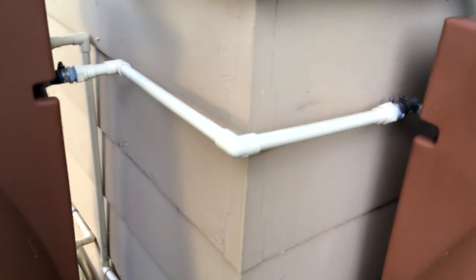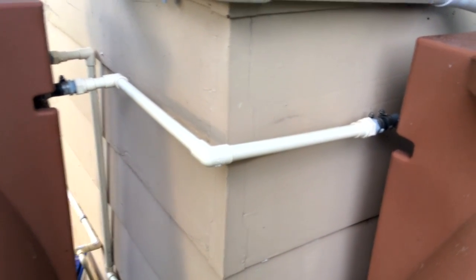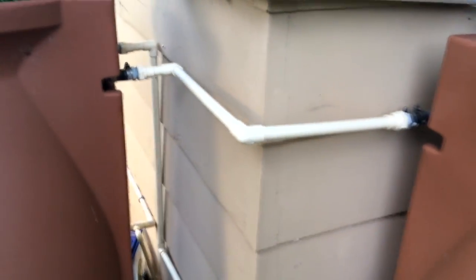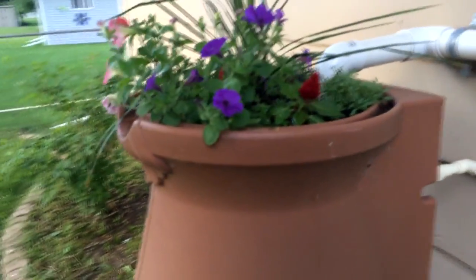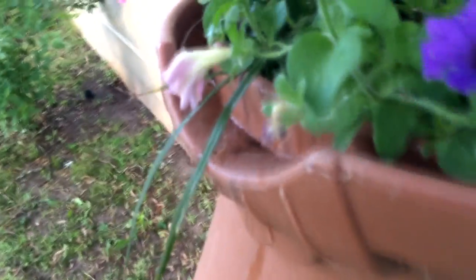This pipe in between is just connecting the overflows of both barrels, so if one fills up faster than the other they kind of even each other out. Then I have a pipe going down that's the overflow so it won't totally flood out. If I get a really big rain and both barrels are full, these barrels also have a channel overflow that spills water out the front, which is kind of nice.